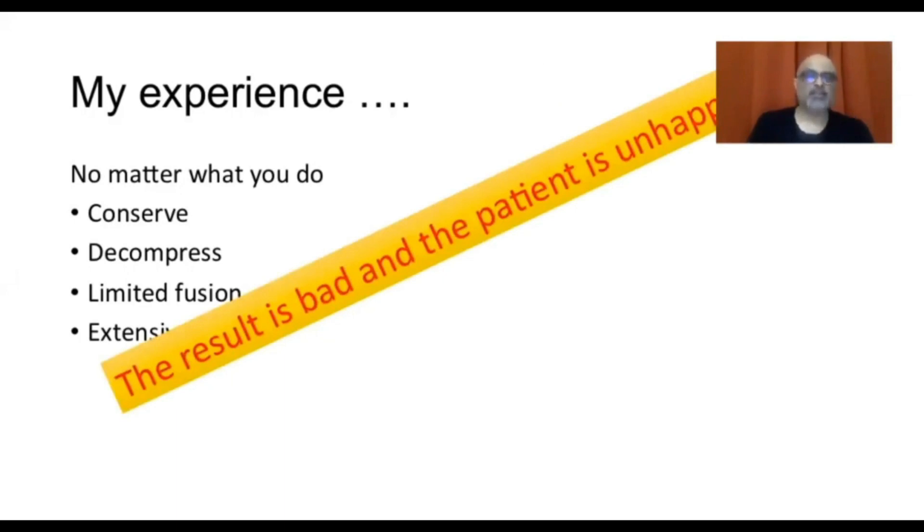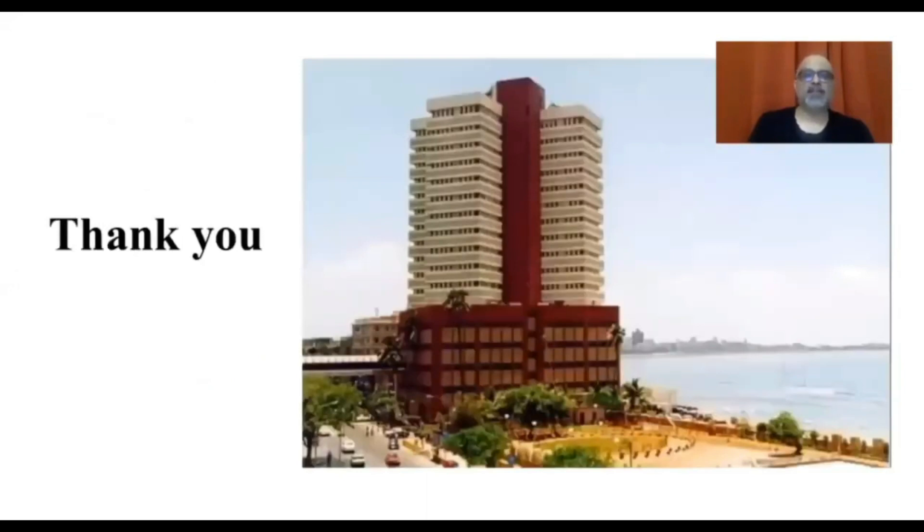I'm really sorry to give you such a negative view, but degenerative scoliosis truly has been my 'what to do' problem in spine surgery. Thank you very much.